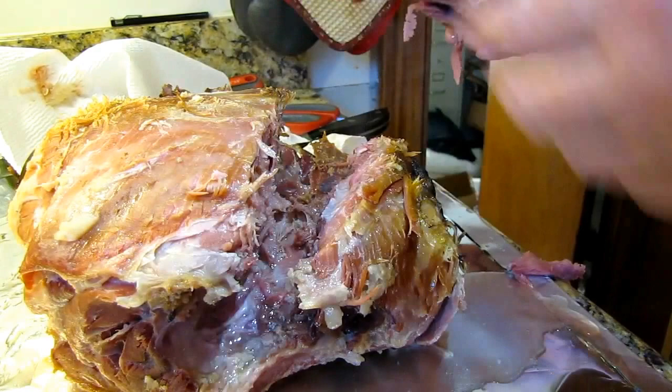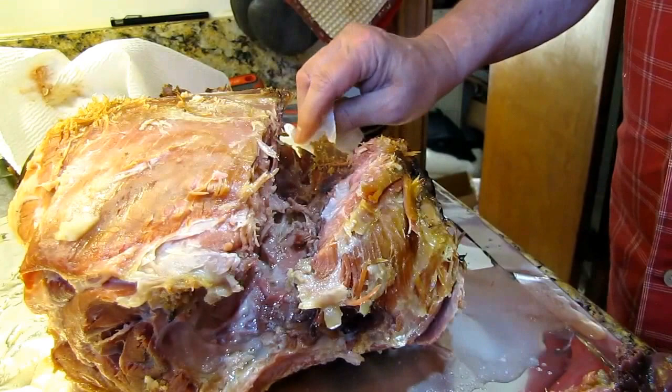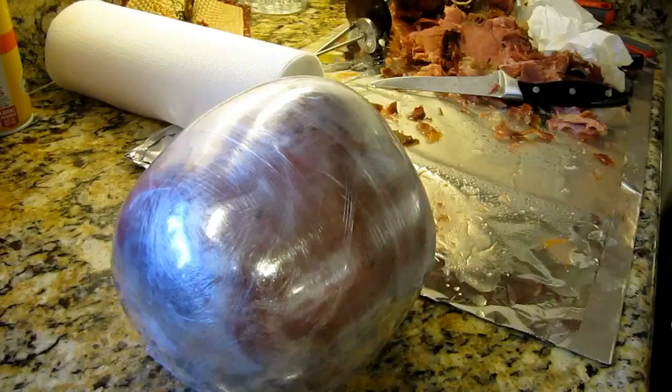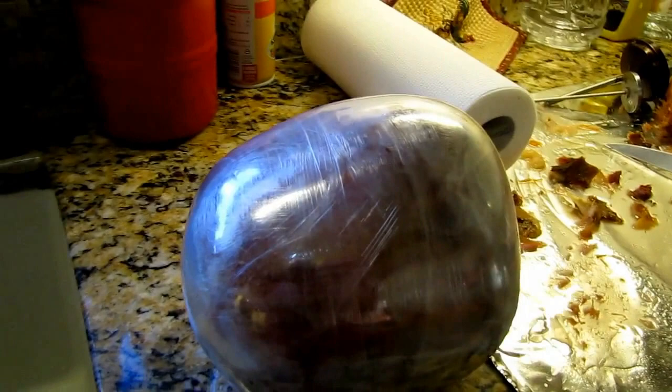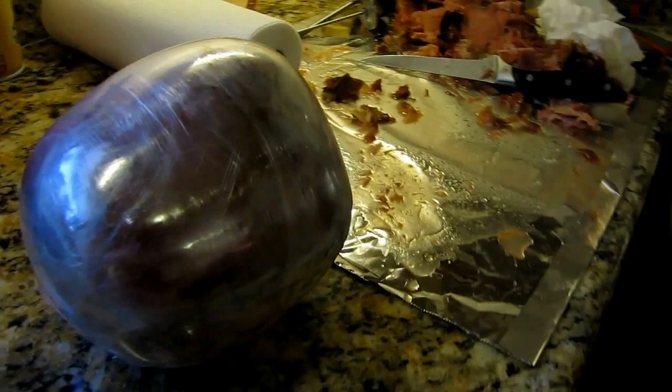I should save that bone — that's a heck of a super bone there. We'll trim it up some more, then pull it all together, cool it down, and slice it up in the morning. Believe it or not, that's the whole ham. I've shrink-wrapped it in saran wrap, pulling tension on it to get it really tight and pull it all back together. Tomorrow we'll let it cool overnight in the fridge.